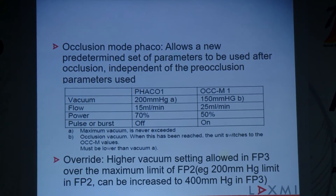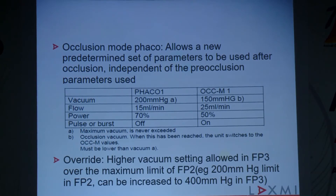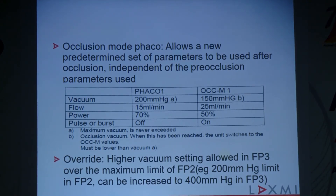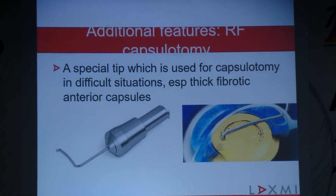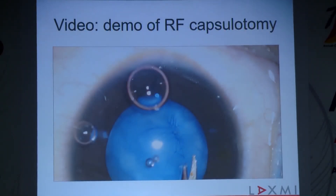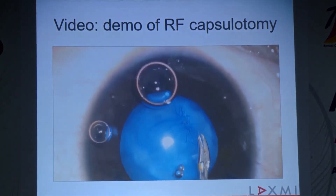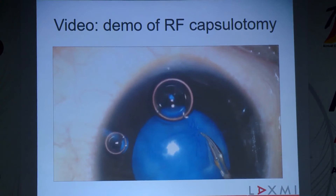There is another feature which is an override — when you want your higher vacuum setting, the maximum limit set in FACO 2 or FACO 3 can sometimes go from 200 up to 400 in the override function, which is in your control via your foot switch. Among the additional features, you have RF capsulotomy — a special tip used for capsulotomy in difficult situations, especially when dealing with a thick fibrotic capsule. For example, this is a child's case showing a fibrotic capsule that is impossible to do conventionally.